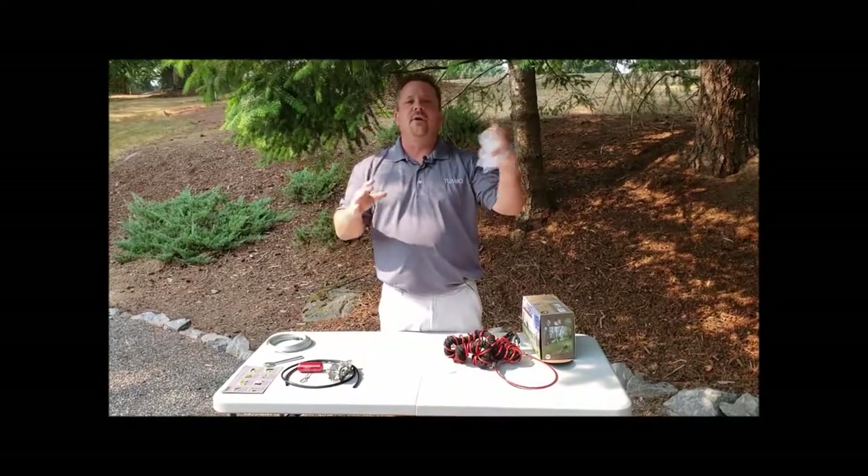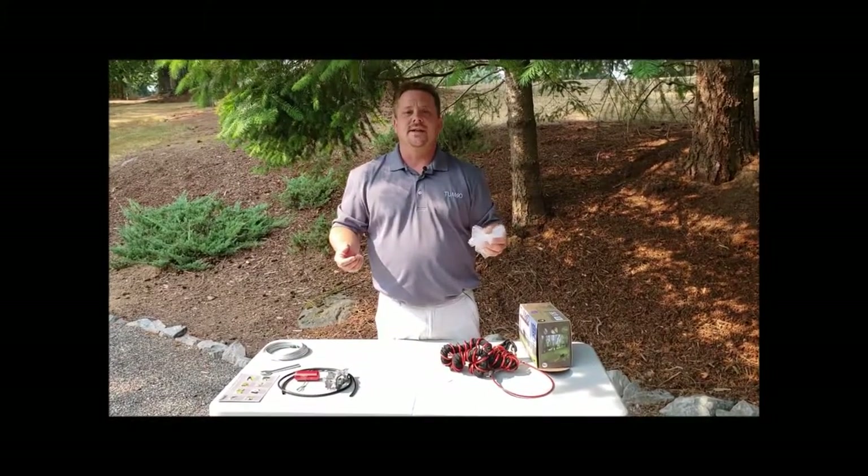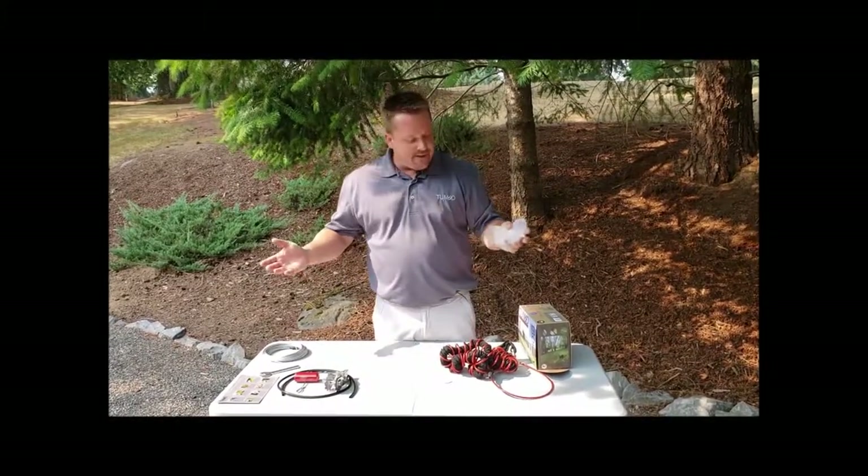We'll show you how to hang that on later once everything is set up. At this point, we're going to move on to our first connection point and show you step-by-step how to get this all installed and how quick and easy it is. I'm going to gather everything up and meet you at the first connection.